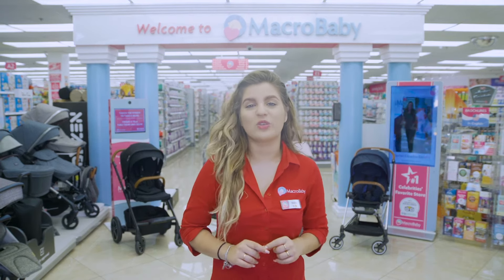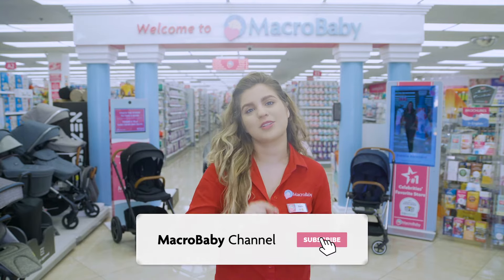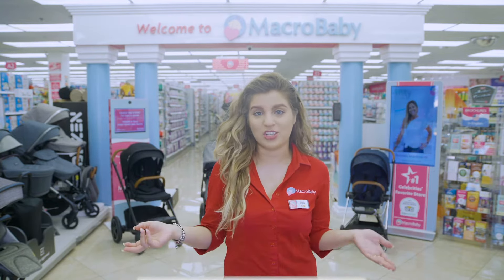Hey guys, my name is Julia and I'm going to show you this year's best strollers in the medium size category. But first, don't forget to like and subscribe to our channel. And if there's any comments you guys want to make or any suggestions whatsoever, leave a comment down here below and stay tuned.